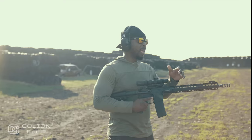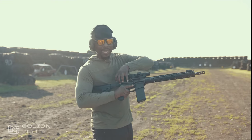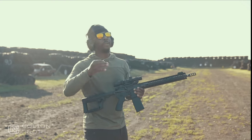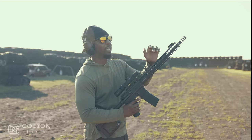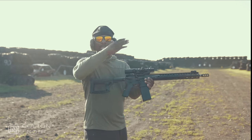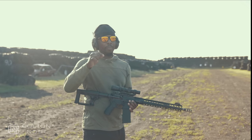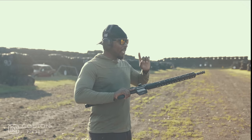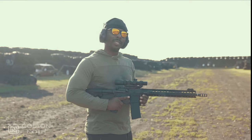What you get with a piston system is a gun that runs cleaner because you don't have all that gas coming back into your gun. On top of that, it makes the gun really favorable to being suppressed. In this case it has a muzzle brake on here, so I can't necessarily suppress it unless I take the brake off - but by and large, suppressing a gun is usually better done when the gun is a piston system like this one.